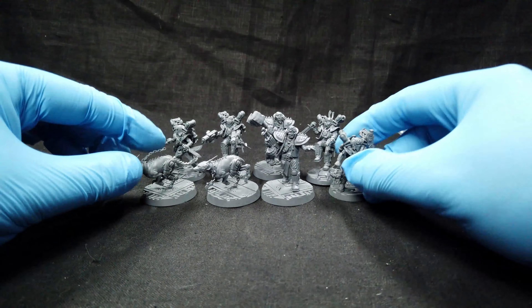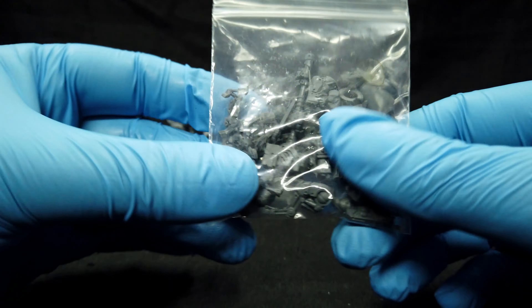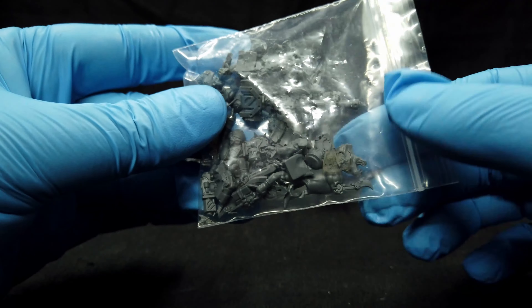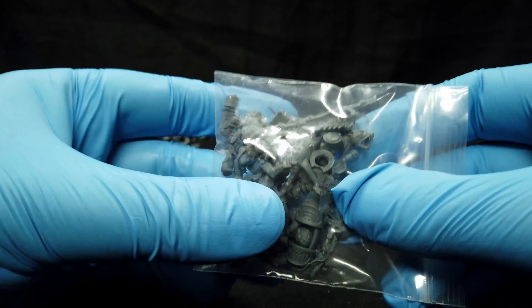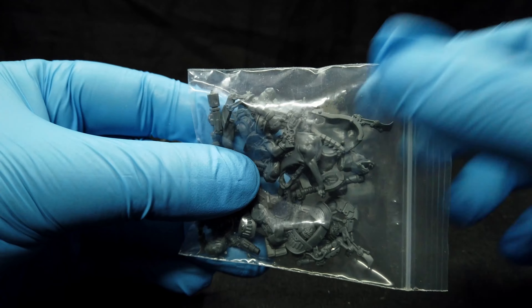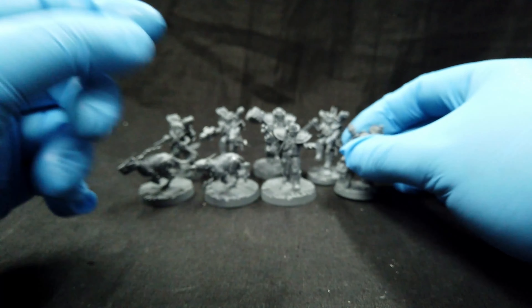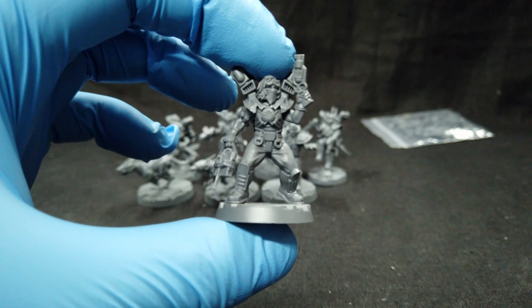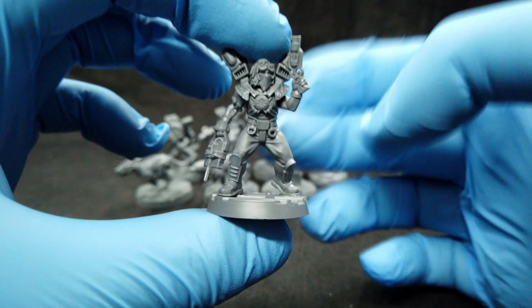We're back and the models are assembled. Here is all the bits you get — I'm going to show you most of the stuff. You get extra parts — you can even have double heads for the dogs and some extra body parts, which is great. Now let's look at the models.